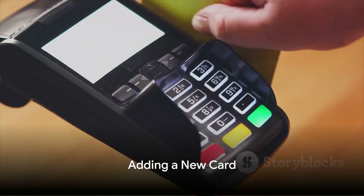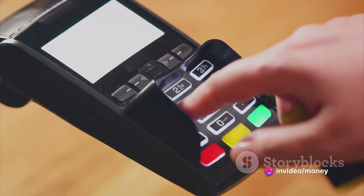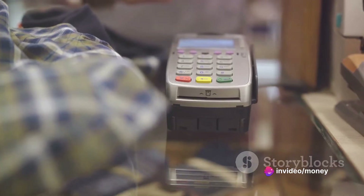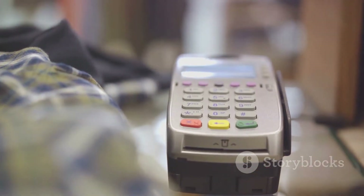Now, tap the plus sign to add a new card. The app will then prompt you to scan your card with the device's camera. If you prefer not to use the camera, you can also enter your card details manually.